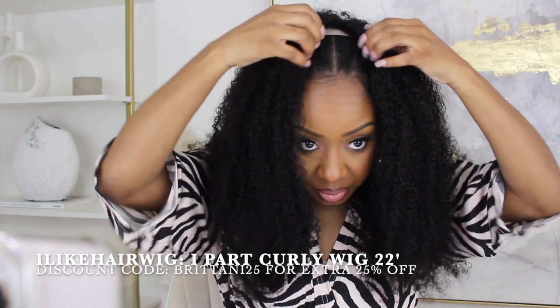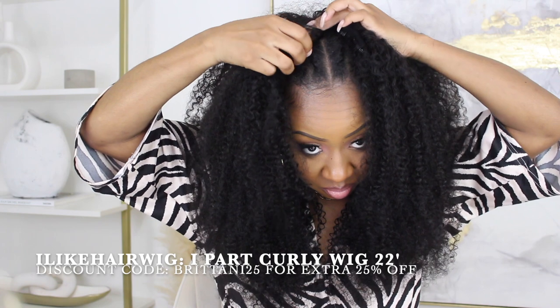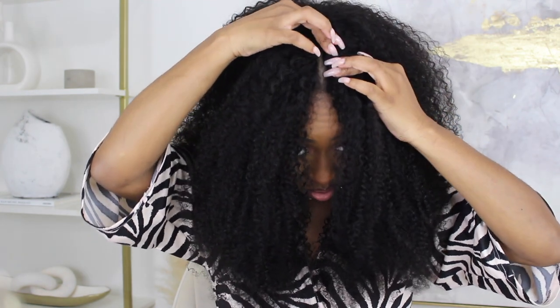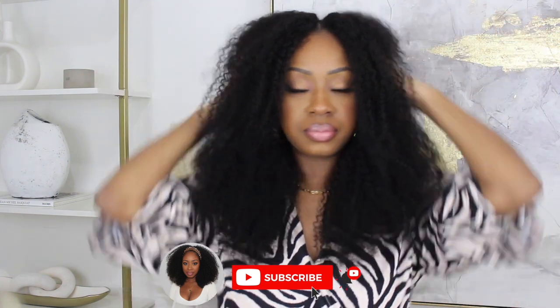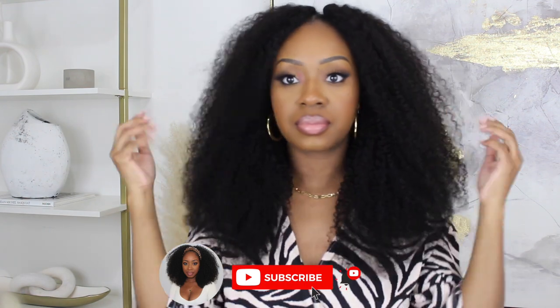I started with the clips in the back along the eye part, then clipped one side as close as possible to the part. Those flat twists really helped get close to the parting. I took the other side, clipped the back one first, then clipped right up to my hairline. The clips are very strong, sturdy, easy to clip and unclip. I pulled it down, fluffed it out, and the whole look is done — less than five minutes!